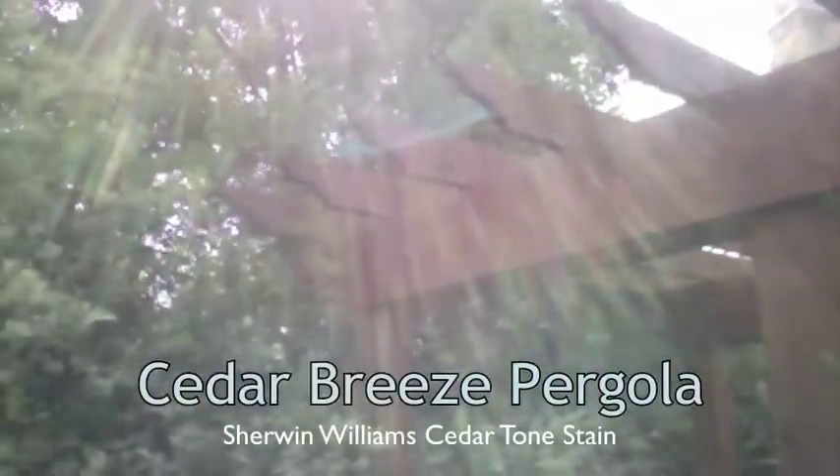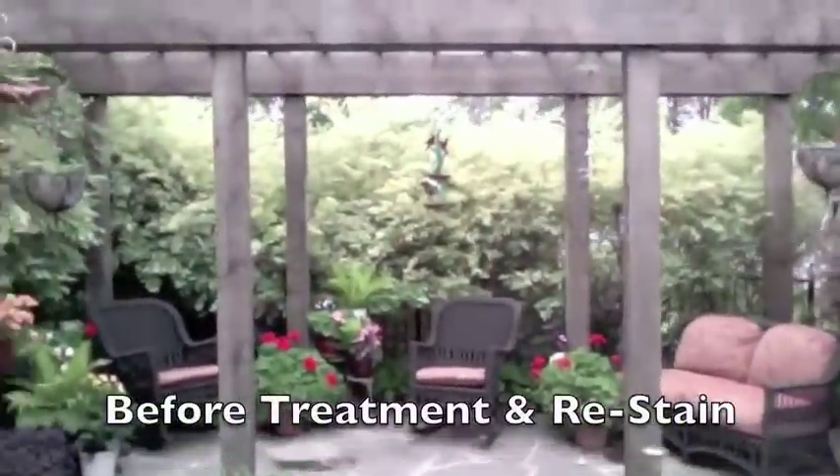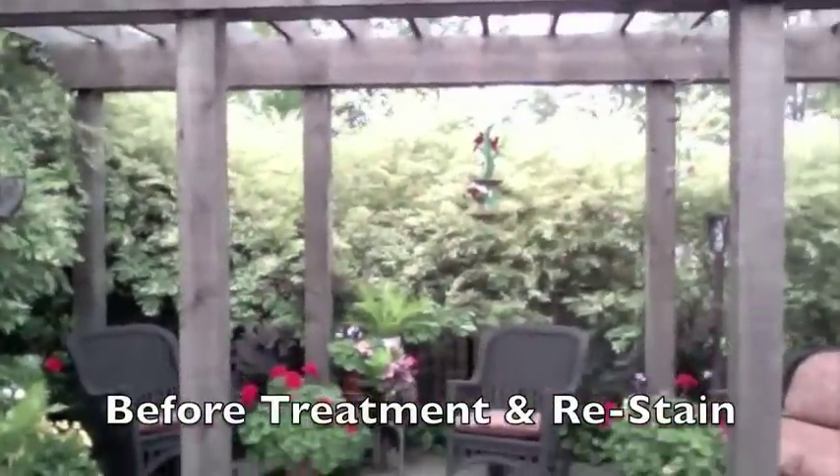This has a fresh coat of Sherwin-Williams cedar tone stain on it. And this is what the cedar pergola looked like before it was treated and stained.